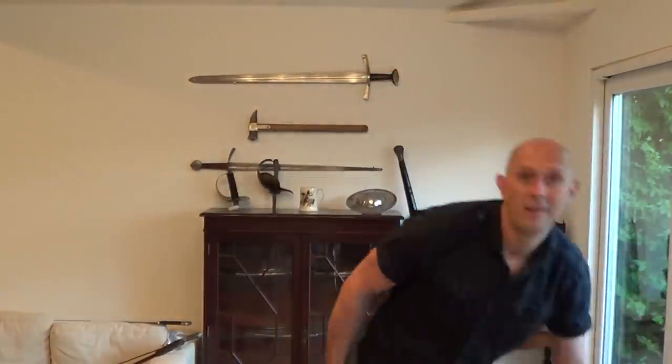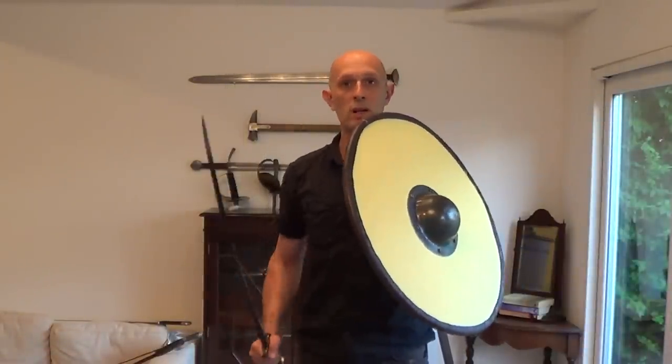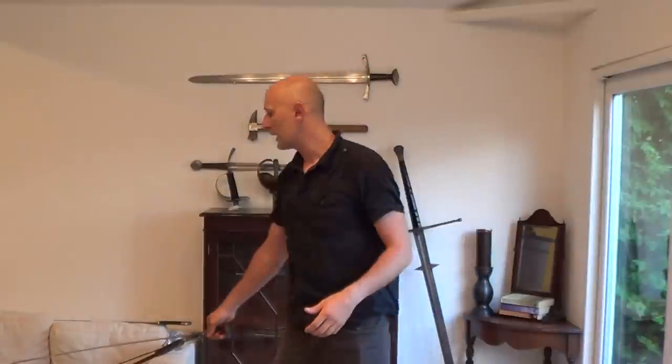What the draw cut doesn't have is range and reach. However, if we're using a shield and a sword, then the shield enables you to come in close, by which point pushing and drawing cutting becomes much more practical. The sabre used with the snap cut is not used with a buckler or a shield, so you need all the distance you can get. So it's all about context.